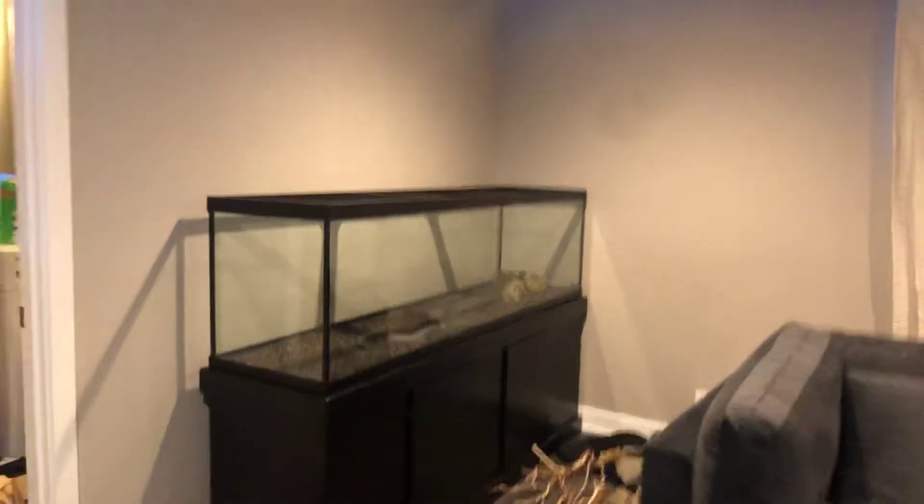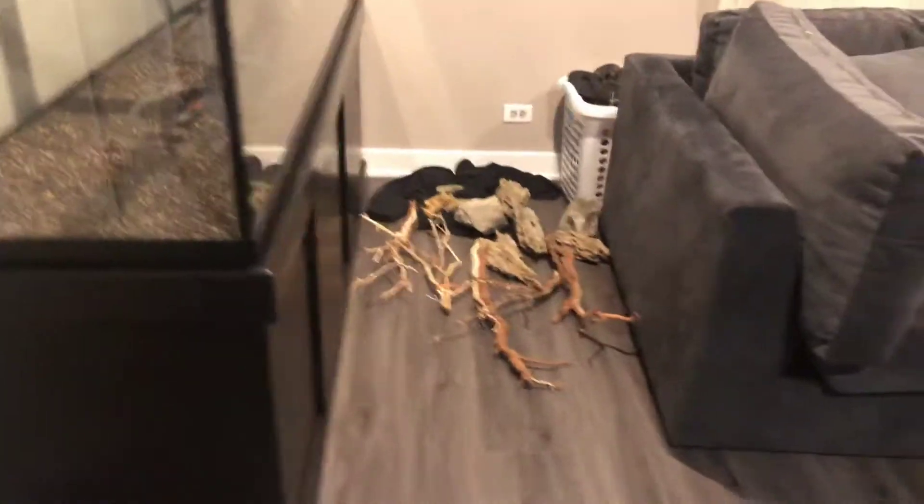Turn the lights on, and this tank is here now. It's a 125. We opted for that instead of the 180 because it'd be too crammed in between there.